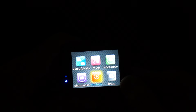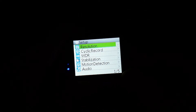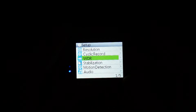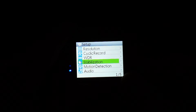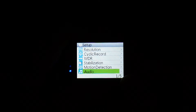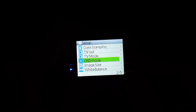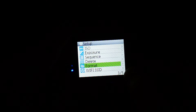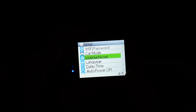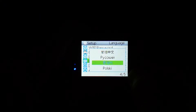In the setup/settings menu we have: resolution, zoom, cyclic mode, WDR (wide dynamic range or high dynamic range), and stabilization — that's the gyro sensor anti-shake feature. Further options include videos, audio, motion detection, image size, white balance, WiFi setup, car mode/dash cam, license plate stamp, and time/language settings. We'll scroll through the languages — we're about to run out of time.